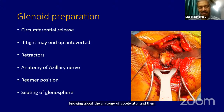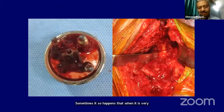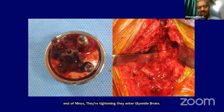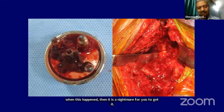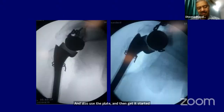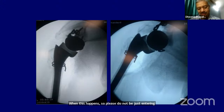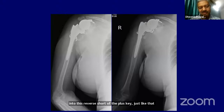The retractors must be perfectly placed such that they do not disturb any of your procedure. You must constantly know about the anatomy of the axillary nerve and the reamer position — all of these will help you to get a good glenosphere CT. Sometimes when it is very osteoporotic, at the end of glenosphere tightening the entire glenoid can break. When this happens, it is a nightmare to sort out again. Please do not just enter into reverse shoulder arthroplasty without knowing everything about it.